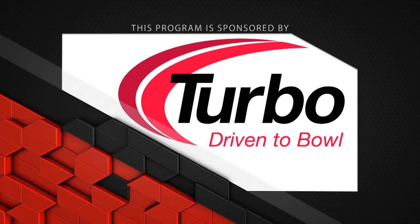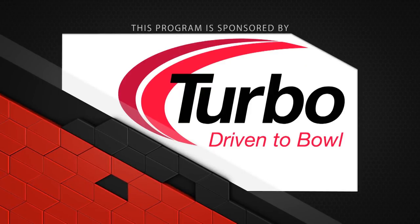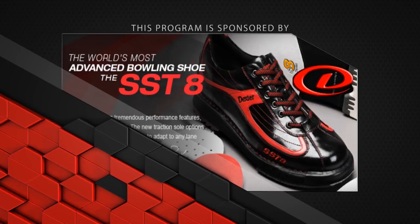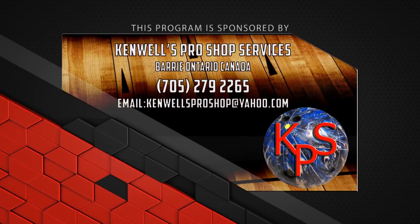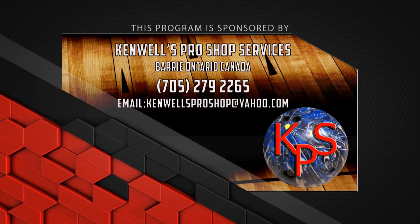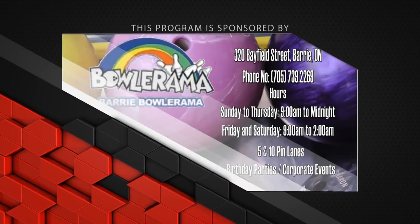This program is sponsored by Turbo, Driven to Bowl, for all the Quad 2 inserts and Switch Grip interchangeable thumbs used in our videos; Dexter Bowling Shoes, the world's most advanced bowling shoe, the SST8; Kenwell Pro Shop for bags, balls, shoes, and accessories for the betterment of the game; and Bowlerama Barry for the lanes we film on.